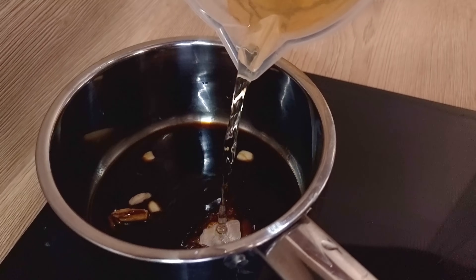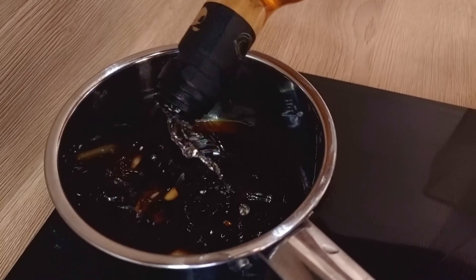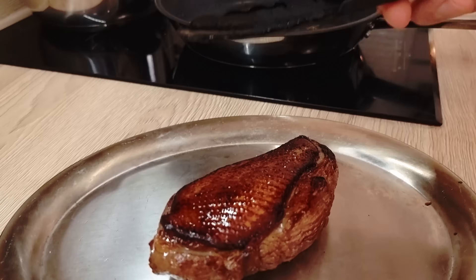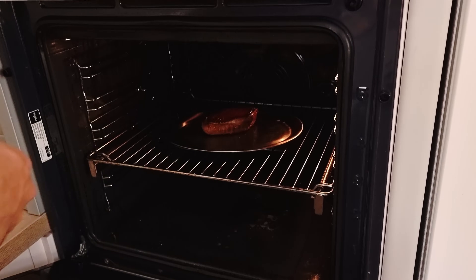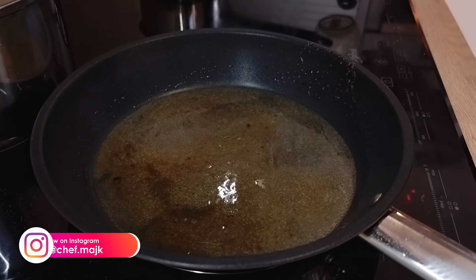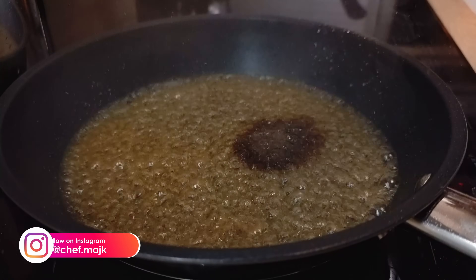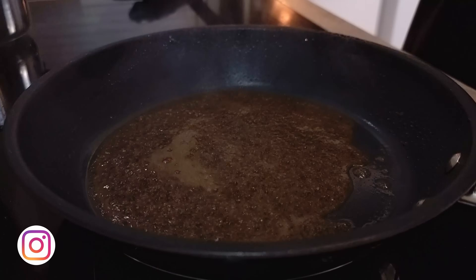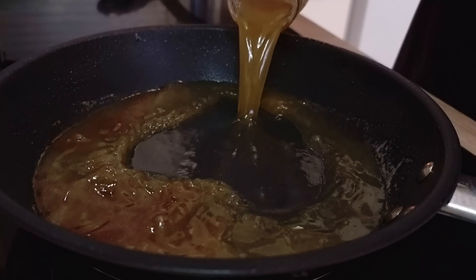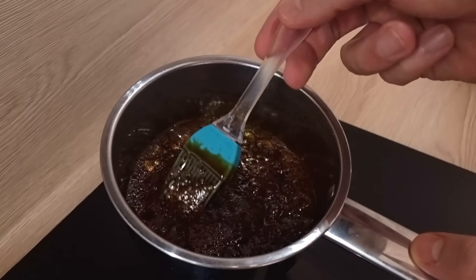The rest of the marinade I transfer into a pot. I also add some white wine, white wine vinegar and sugar and reduce everything down. I put the duck inside the oven and cook it for around 5 minutes. I deglaze the same pan with white wine and a touch of soy sauce, reduce it down, then add my homemade chicken stock.